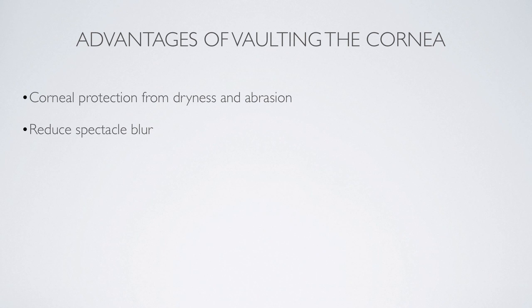What are the advantages of vaulting the cornea? Well, the first advantage is corneal protection from dryness and abrasion. If you have a patient with in-turned lashes, this is a great way of protecting the eye. If a patient with dry eye develops corneal staining and has problems using drops throughout the day, this is a correction for that. When you vault the cornea, you don't create pressure points on the cornea, so you don't have spectacle blur and the transition between eyeglasses and contact lenses is seamless.